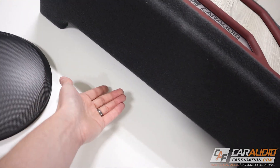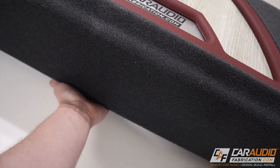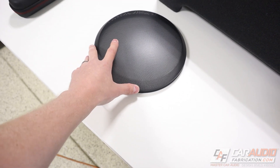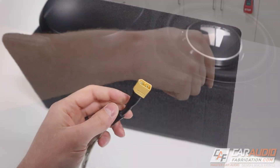Even though that subwoofer is underneath and somewhat protected, something could still roll underneath and potentially hit the subwoofer and damage it. So we want to add this speaker grill. I'll flip the box over so that I have access to the subwoofer.